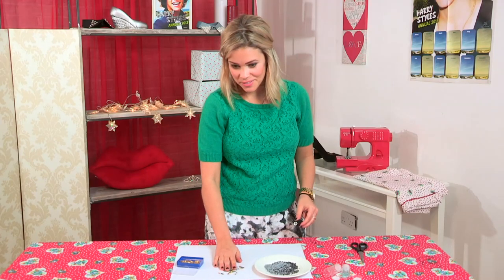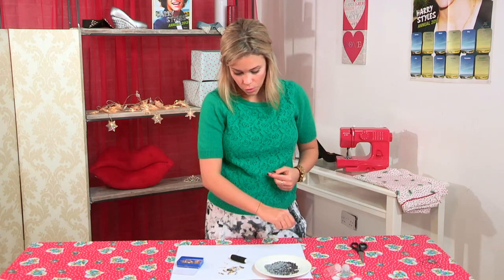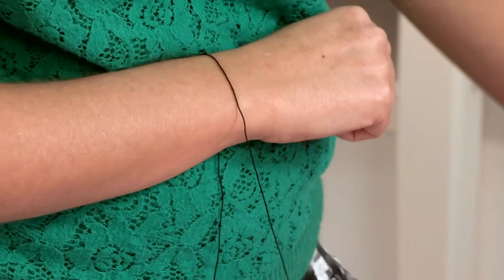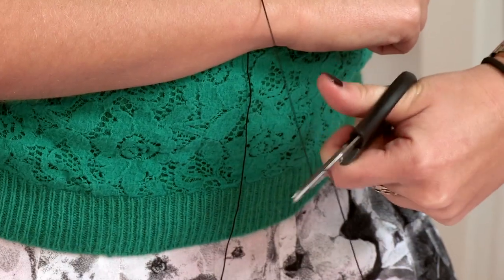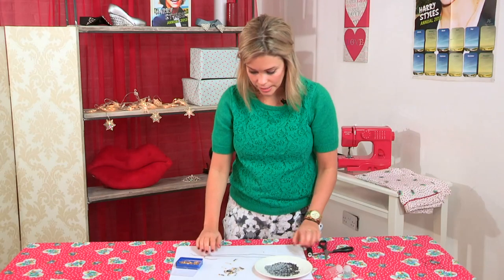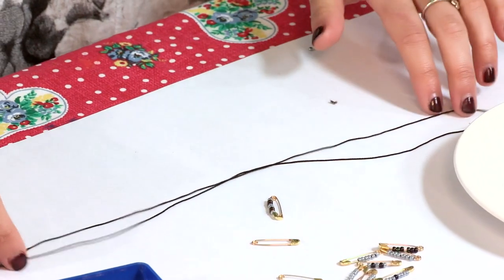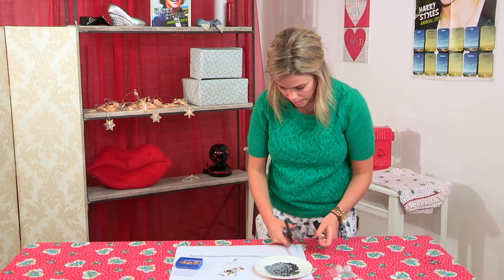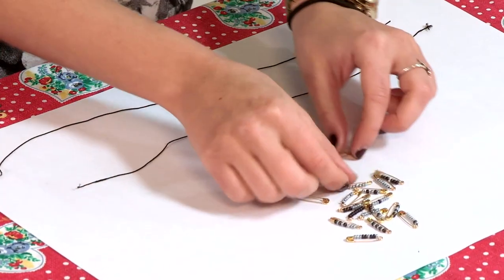So once you've done all of your safety pins, you're going to take your elastic cord and you want it so it goes around your whole wrist with quite a bit extra — this will all come clear in a minute why. And you just cut it with your scissors. We're trying to get two exactly the same length so just measure out so they're roughly the same size, and you cut the second piece there.